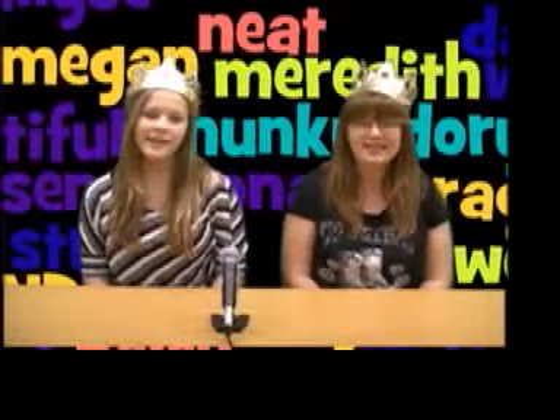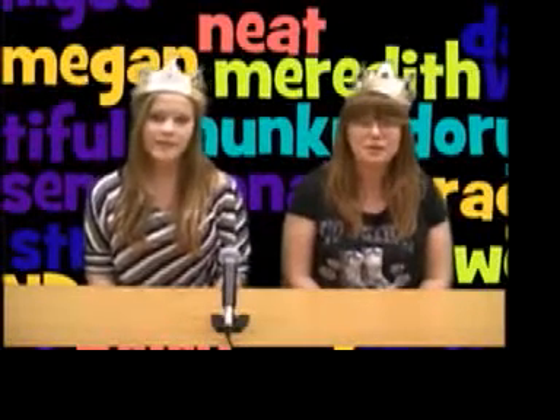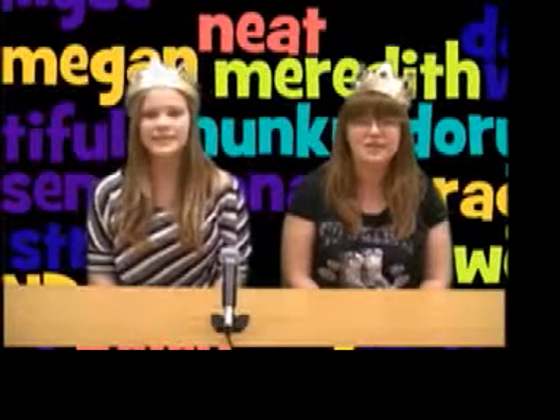Hey DSMS, it's Sarah and Elise, and we're here with the February 27th edition of DSMS TV News.